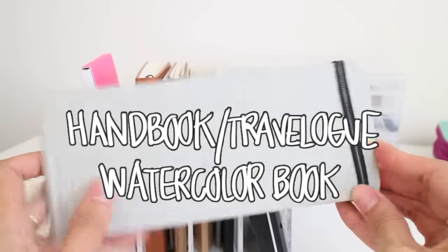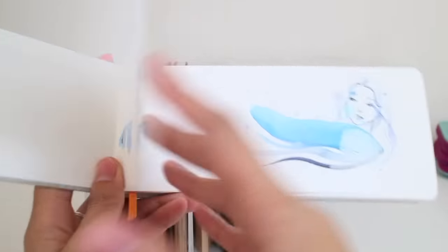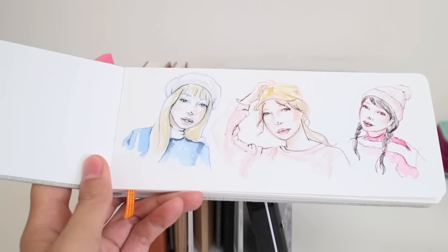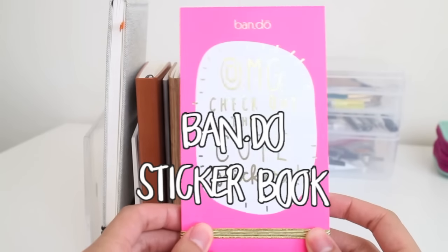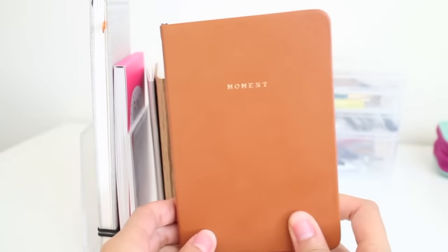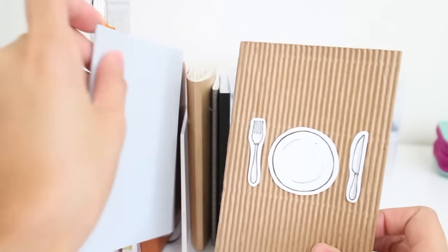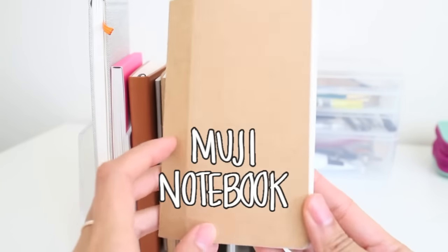In the back I have this Handbook sketchbook — I got it for Christmas from my brother and his girlfriend. I usually don't use traditional watercolor paper but I thought I would use it for my Doodlinas and I've been loving it so far. Right here I have my Bandeau sticker book from Blick, which I use for my Moment Diary — I have a new series on that. Then this is my urban sketchbook, which I'll use when I film my urban sketches for this channel. I'll leave a link below for more info.